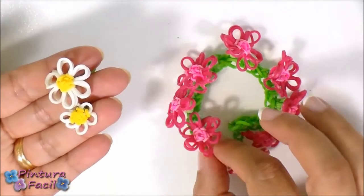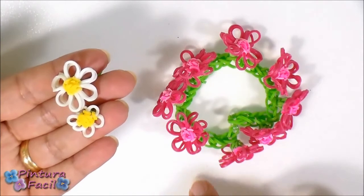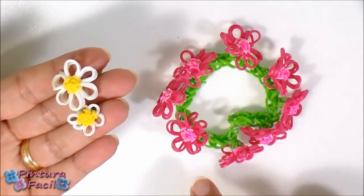If you didn't watch this flowered bracelet, you can click on your screen to watch it or click on the link below this video.